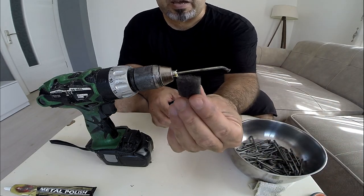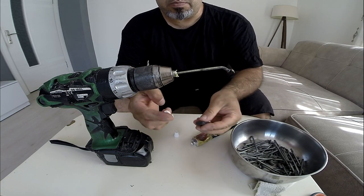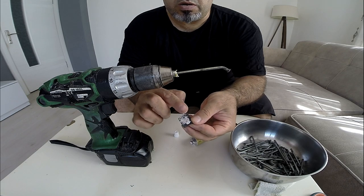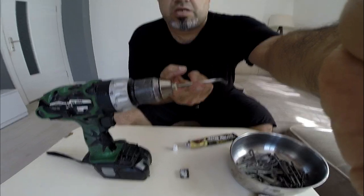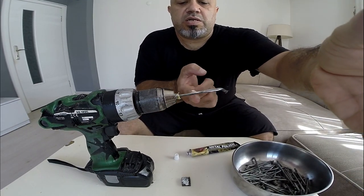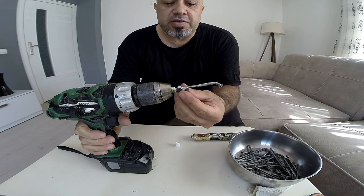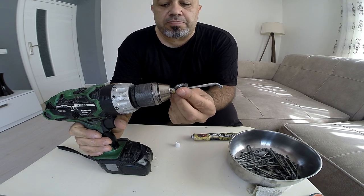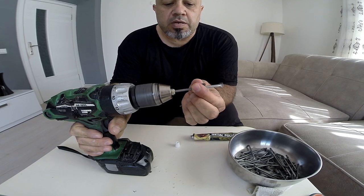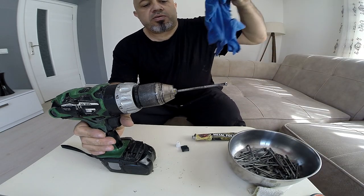So we grab a piece of our steel wool, grab a little bit of polish, and put it on the wire just like that. You can rub just a little bit on the steel spoke — just a little bit to soften it up. Then I put the steel wool around the spoke like this, hold it, and work my way up and down.